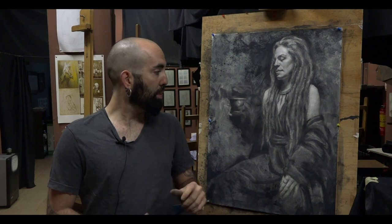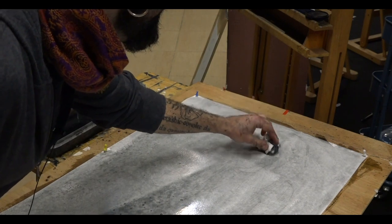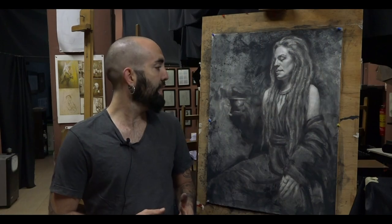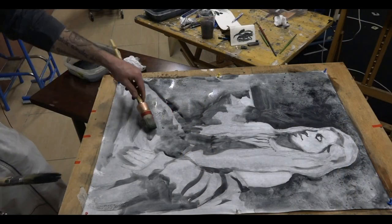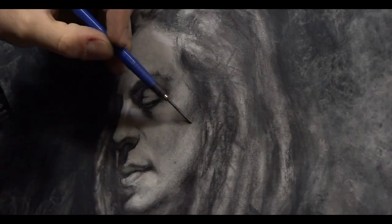I will show you how to prepare the Russian sauce if you don't have this material, which material you can find easily, and how to mix this idea about wet working with water mixed with graphite.